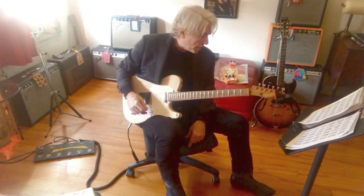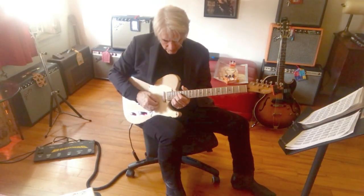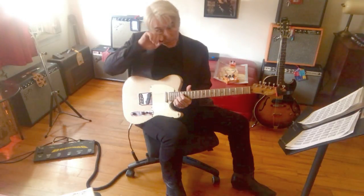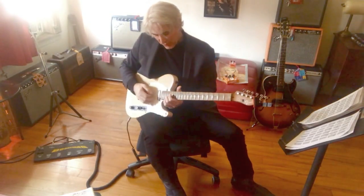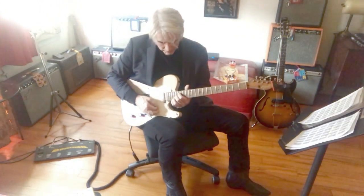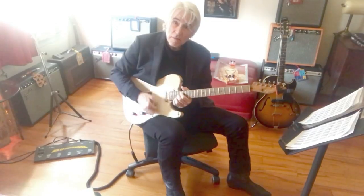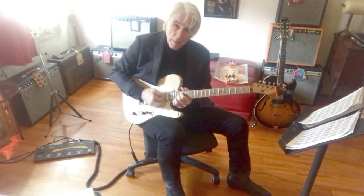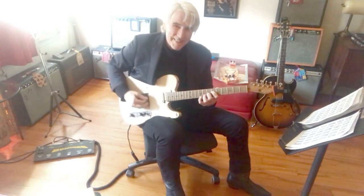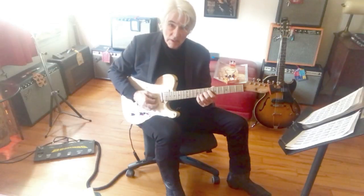Now we're at the dissonant chord, which I hit 12 times. It's like a D7 sharp 9 — kind of a pattern, really. There's the major 3rd, the 7th, the sharp 9. And actually there's a 13 in there. It sounds to me kind of like the Hendrix chord, but it's got the 13 on top. Play that in the key — there's the E, or the major 3rd of E up here.